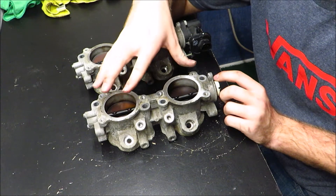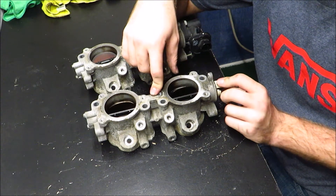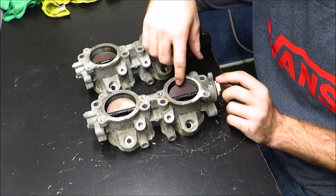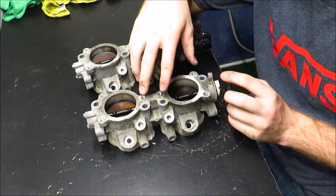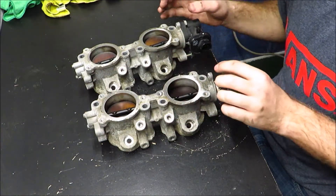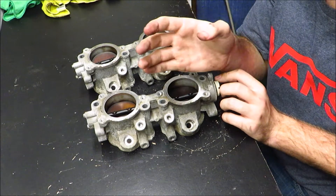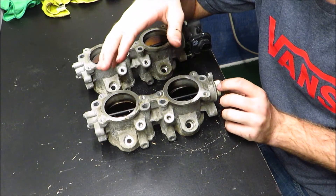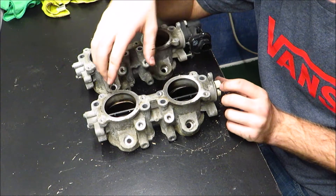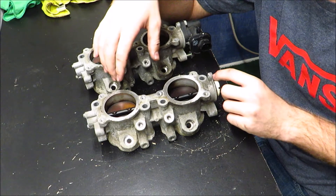It's not just a minor power upgrade in upgrading these to TGV deletes or deleting them yourself. I've seen people get like 20 horsepower with just deleting the TGVs. It's definitely worth the work and it's definitely worth the price if you buy them. I like to do things on a budget, and I know a lot of you guys do too. So I'm going to do it myself and we're going to get the same power gains.